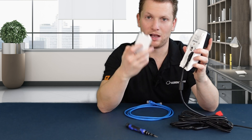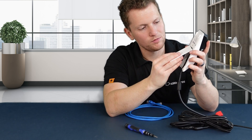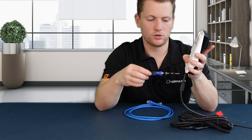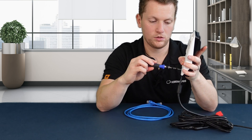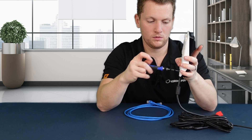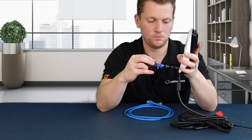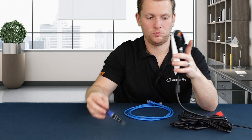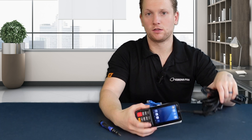Put the back panel on and you should start hearing the PAX device powering on. Now screw these screws in. You'll notice it's powered on.